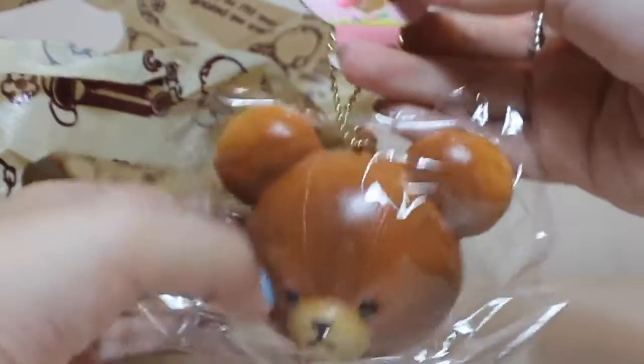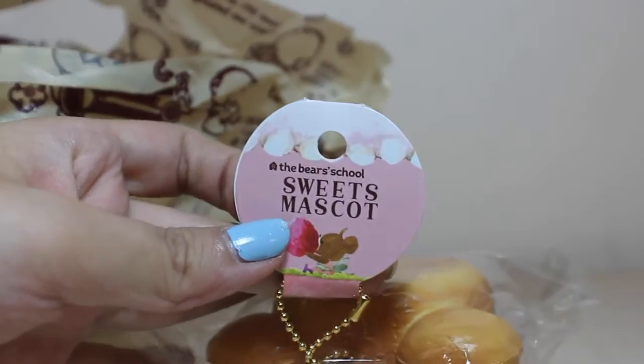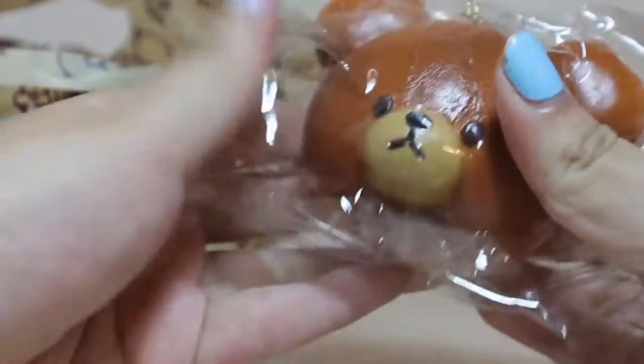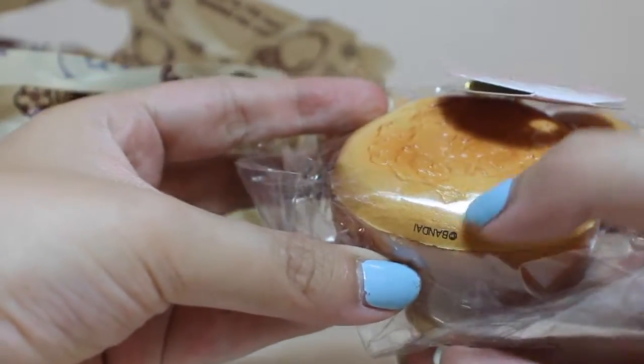First thing I see in here is the bear scroll headband. Here's the tag. Here's the squishy. I'll put something here in the bear. Alright, this one.